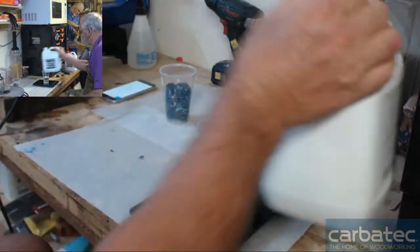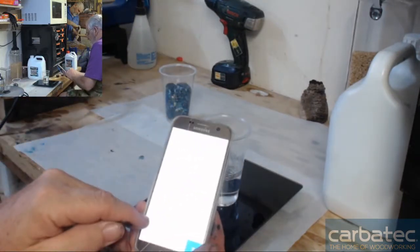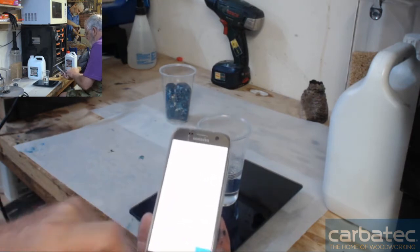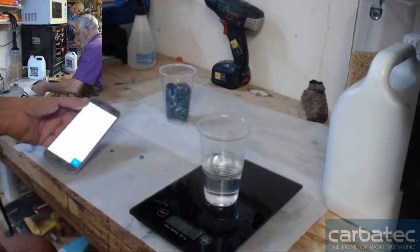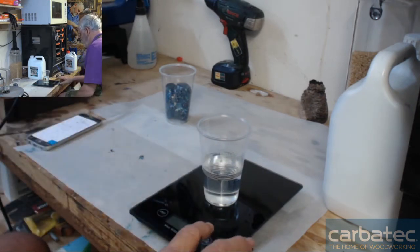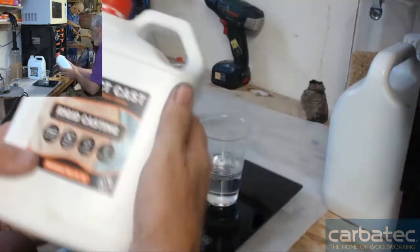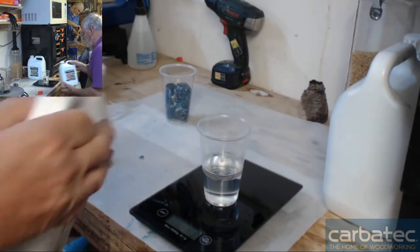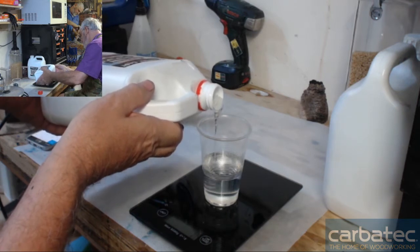So to find out how much hardener I need, I'll go 136 times 0.43. That gives me 58.48. So I tare the weight, bring it back to zero. And then with the hardener, I just pour in until I get 58 or 59 grams in there.